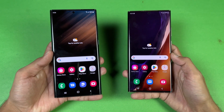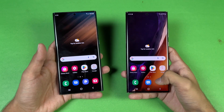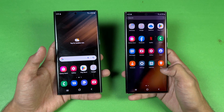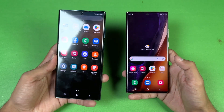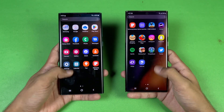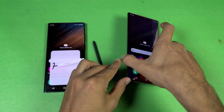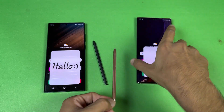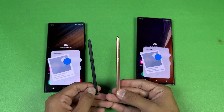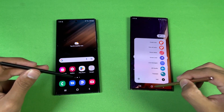Now let's talk about the display. The S22 Ultra has a 6.8-inch Quad HD Plus Dynamic AMOLED with LTPO 120Hz refresh rate, while the Note 20 Ultra has a 6.9-inch Quad HD Plus Dynamic AMOLED with 120Hz as well. The S22 Ultra also has 1750 nits peak brightness vs around 1300 nits on the Note 20 Ultra. Both phones have an S Pen — a Matte Black S Pen with the S22 Ultra vs a Bronze one with the Note 20 Ultra, and they look very similar.